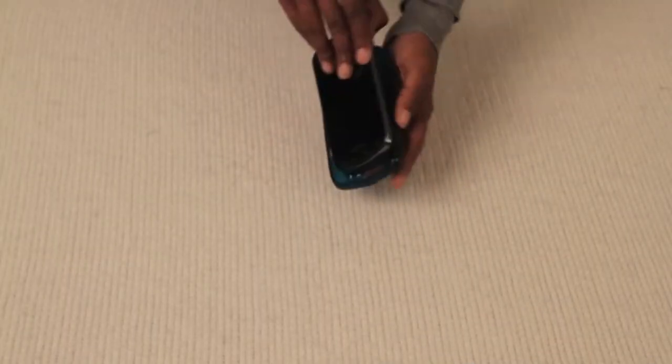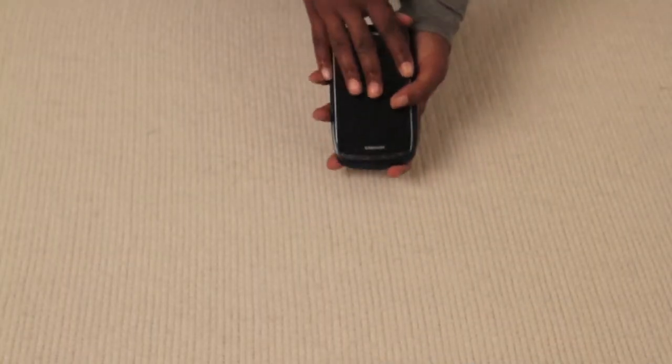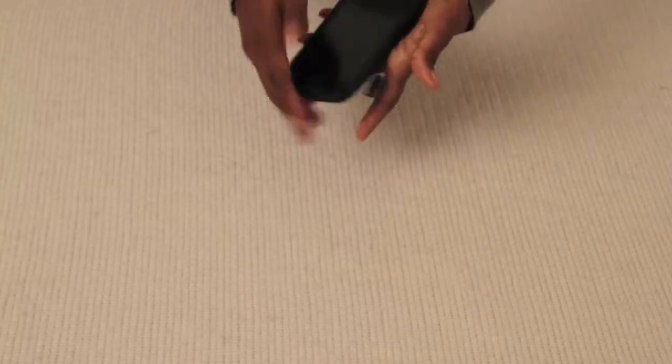Finally, when placing the case back on the device, be sure to thread the tether through the opening identified earlier.